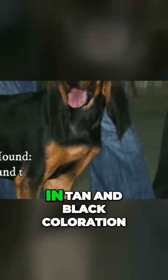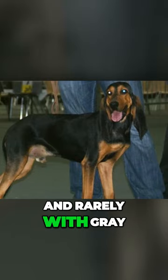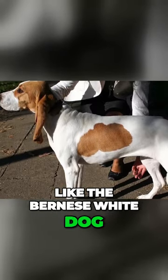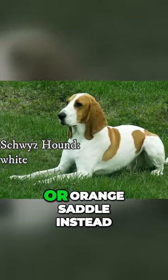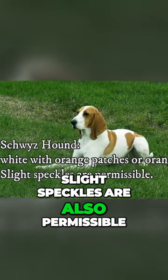The Jura Hound is in tan and black coloration, sometimes with a small white patch on the chest and rarely with grey or black ticking. And last but not least, the Schweetzhound is just like the Bernese white dog, but they have orange patches or orange saddle instead of a black one. Slight speckles are also permissible.